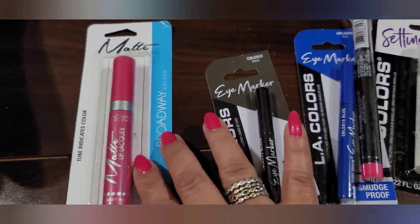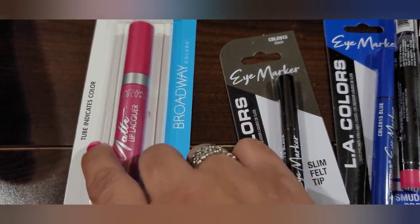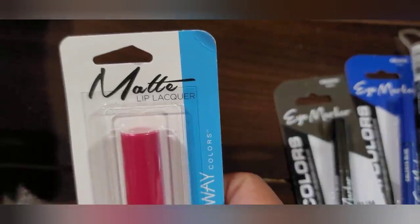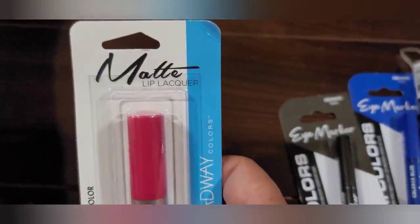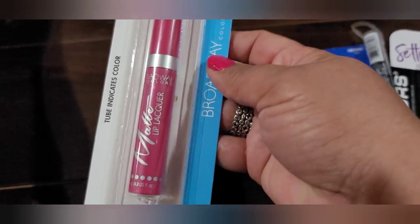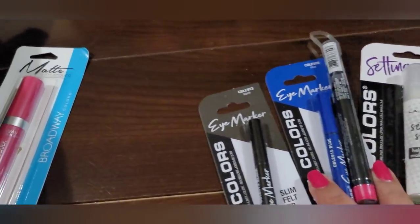As far as makeup, I found this cute matte lip color — it's a Broadway lip lacquer. It says 'tube indicates the color,' so it's a matte lip lacquer by Broadway. Never tried this, so we shall see — I may do a review on it. But I love the color; it kind of goes with my nails. I'm a pink girl as far as lipstick and nail polish.